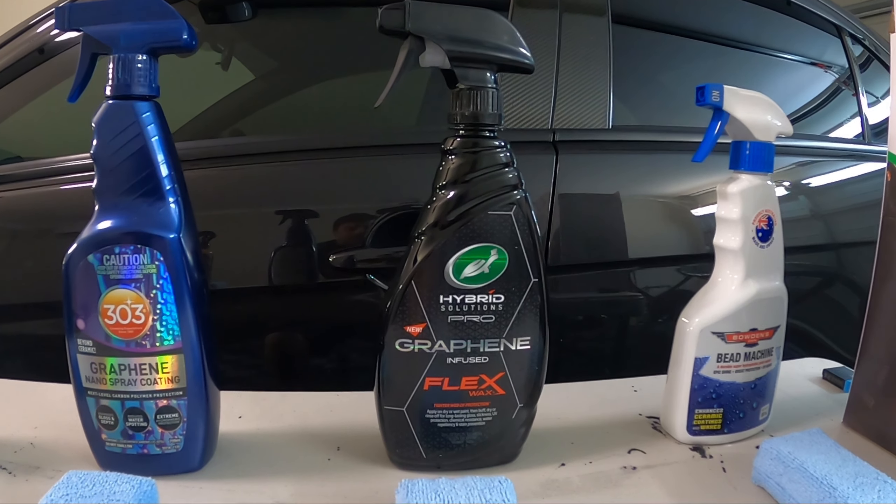Next, the 303 Graphene Nano Spray Coating. These are all Australian retail prices by the way. This one will cost you $50 Australian, and you can get it on sale at most of the big automotive stores here in Australia. It's a 709 ml bottle and they actually claim one year plus durability, so I'd be interested to see how that goes.